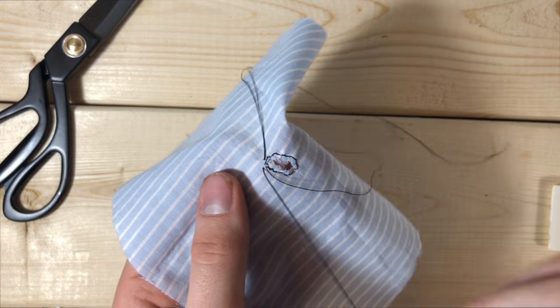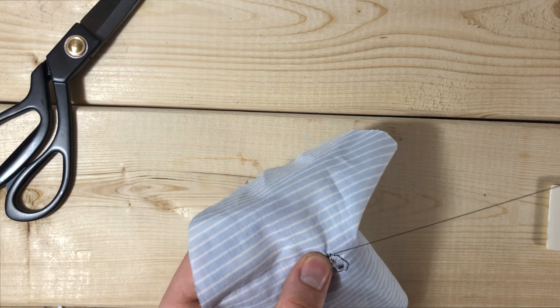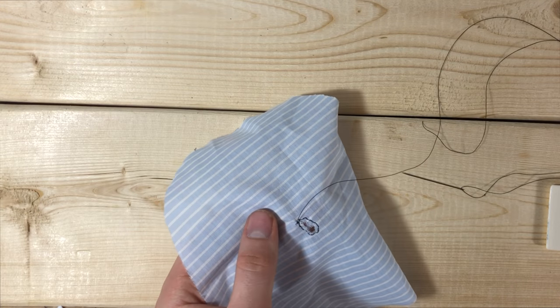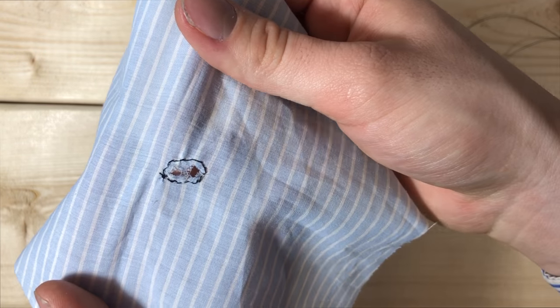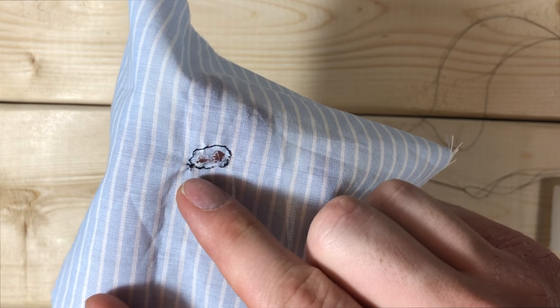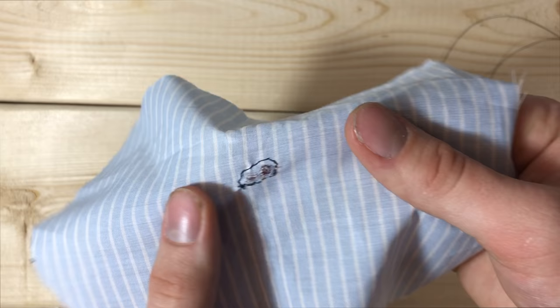Now that we have it at the end, we're just going to tie it off with a little knot and snip it. There is the first step in getting it darned. What this did is it's going to allow us to be able to cross stitch back and forth without ripping out more of the fabric and making it fray — this keeps the hole where it is.